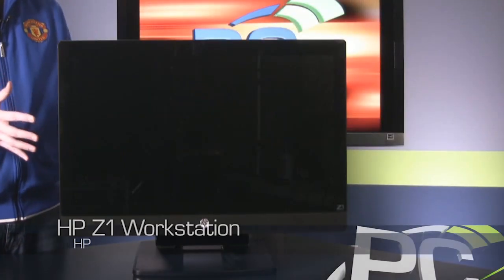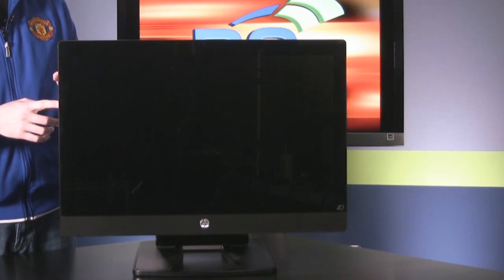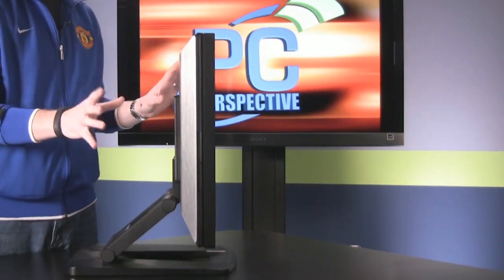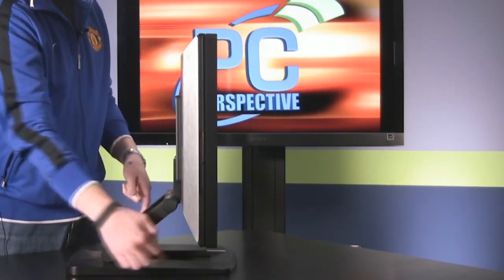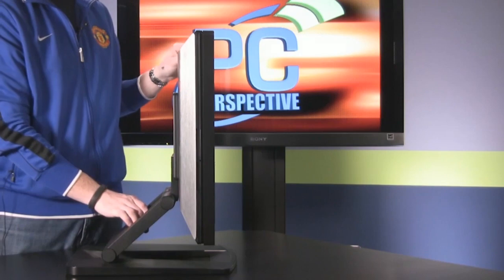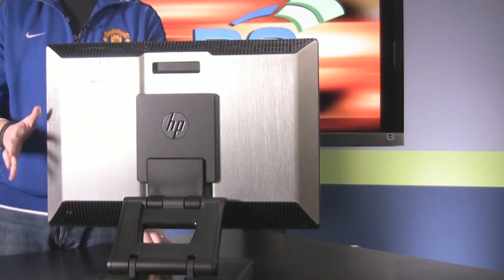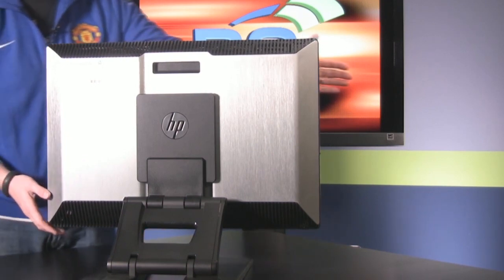Looking at the outside of the HP Z1 always starts with the display. It's 2560 by 1440, 27-inch IPS panel — very crisp, very high quality. Really liked using this display while we had it. If we turn this to the side, you'll see the profile of the Z1. It's not super thin, but considering all the components and hardware inside, it's actually pretty impressive how thin it is. You can also see how the stand structure works — adjustable height as well as adjustable angle. Turning to the back, there's a plate that hides the VESA mount, which is actually interesting. The whole system can be VESA mounted, and if you have multiple displays, you can mount them to a VESA at the same time as well.